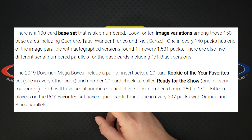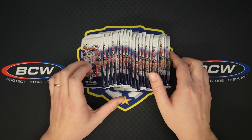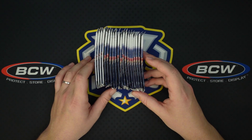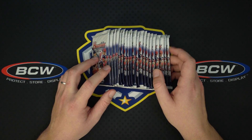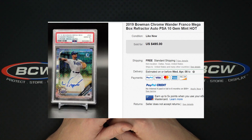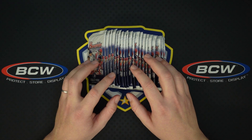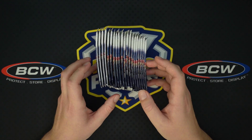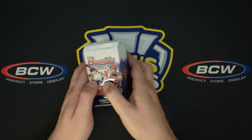These are what you're really looking for. These have the autos, the color, and the exclusive mojo refractors in them. 2019 was a good year because there's Wander Franco in here and a bunch of other good names. Wander Franco autos and variation autos get crazy expensive — they're like /25 and all sorts of other good stuff. So we're going to open basically 10 boxes, just the Mega Packs, and see how we do.